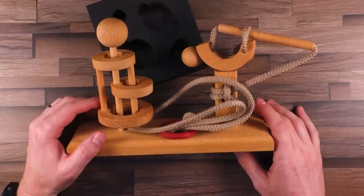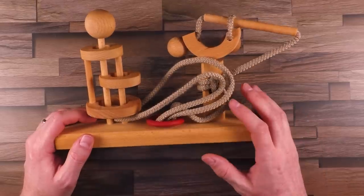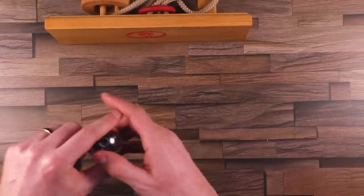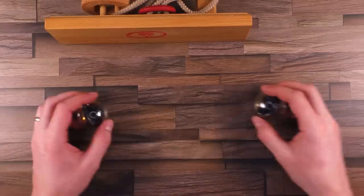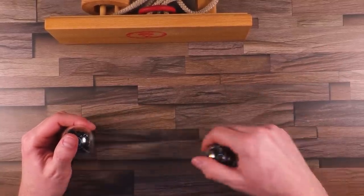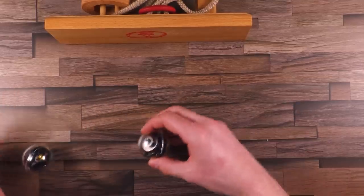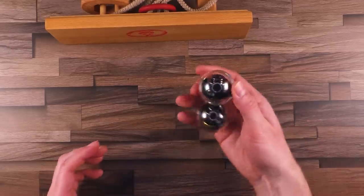I won't touch any puzzles today anymore — this one was really, really difficult for me. I hope you enjoyed this puzzle. I won't touch any puzzles anymore today. I'll just take my two nano gyro balls, play a little bit, and that's it for today. I hope you liked this episode. If yes, just leave a like and comment below what you think about this puzzle — was it interesting? Would you also like to try a puzzle like this one, or would you prefer another one? Do you like this fidget toy as much as I do? Let me know. Links in the video description. Until next time, keep on puzzling!